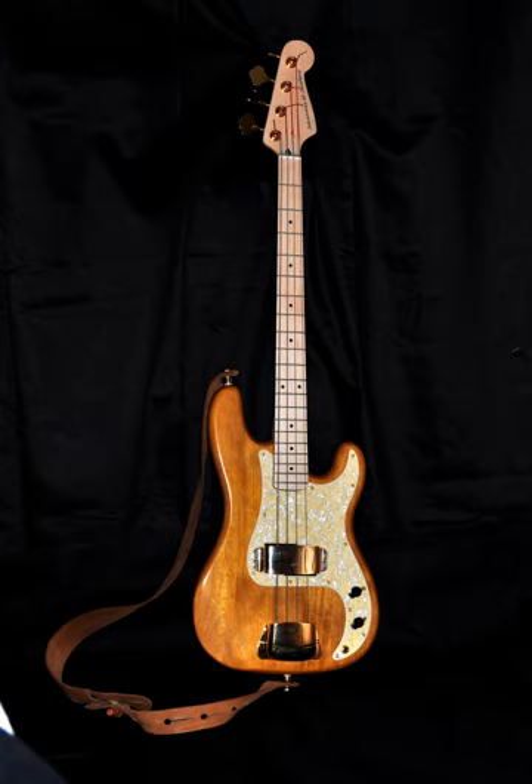In the 1980s, bass designers continued to explore new approaches. Ned Steinberger introduced a headless bass in 1979 and continued his innovations in the 1980s, using graphite and other new materials and introducing the Transtrem tremolo bar. In 1982, Hans-Peter Wilfer founded Warwick to make a European bass, as the market was dominated by Asian and American basses. Their first bass was the Streamer bass, similar to the Spector NS.